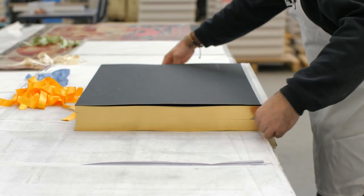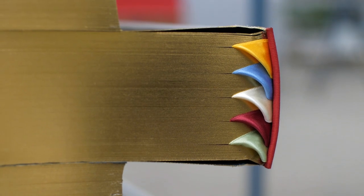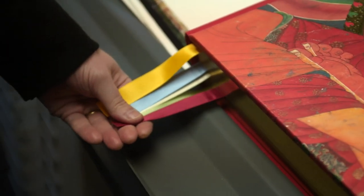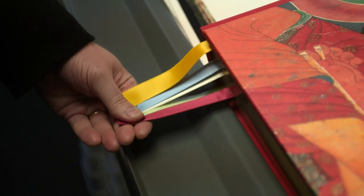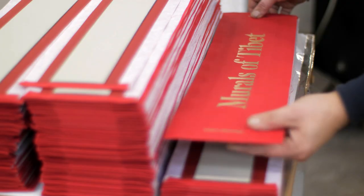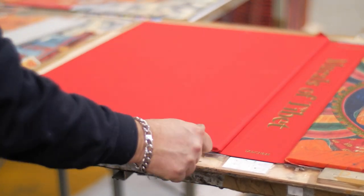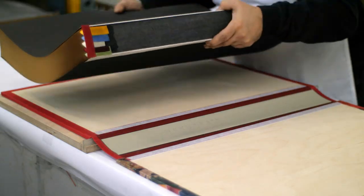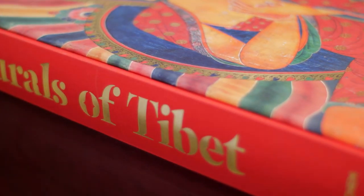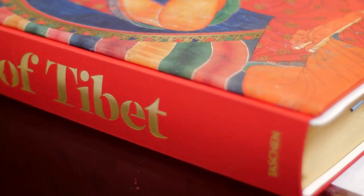Another very nice thing are our ribbons, and they correspond to the colors of the five Buddhas. These are the details that make the book so different. I always say it compares a little bit to having the Sistine Chapel unveiled for the first time, plus the most important examples of Christian art through the entire continent of Europe — all of that assembled in one book. That compares a little bit to what has been done with the murals of Tibet.